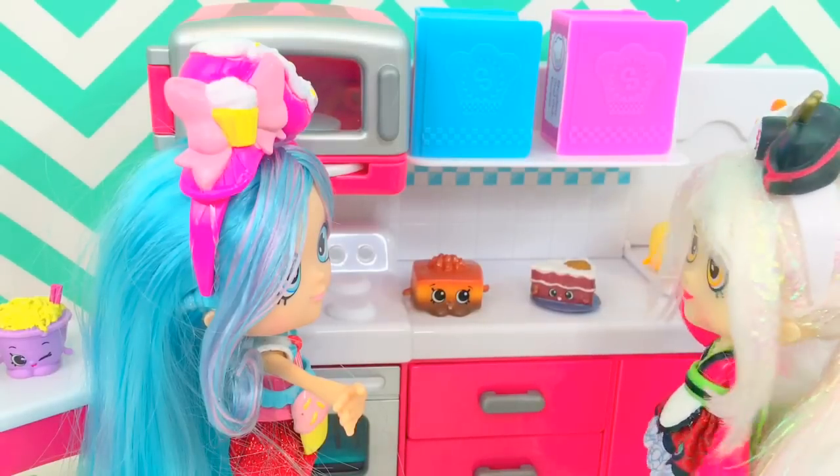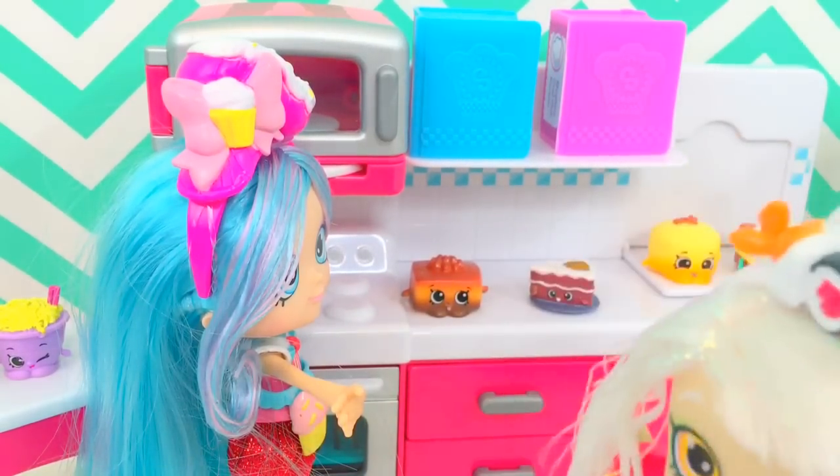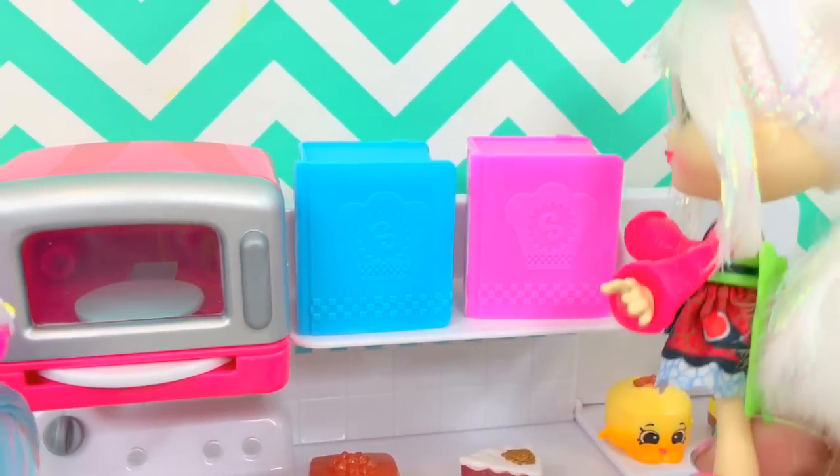Perfect. There is that recipe book that we can look at, but I can't reach it. Let me get a stool. Be careful, Sarah, don't fall. Let me reach out this pink recipe book.